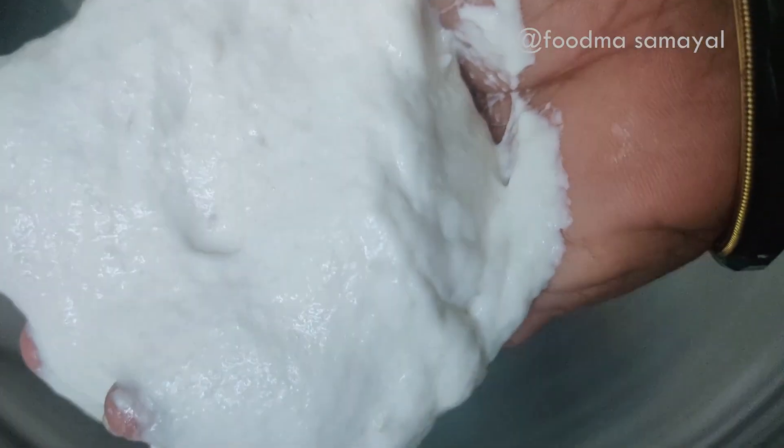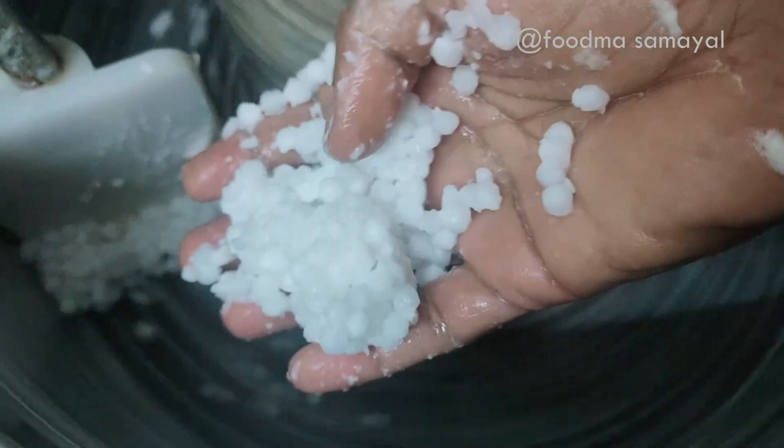If you are ready to cut into the sort of composition, then make sure to cut into a product that is really good. Use a plate like this.